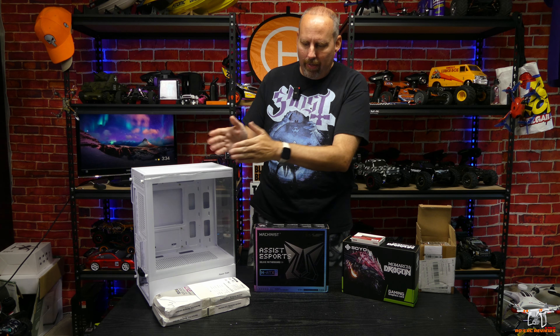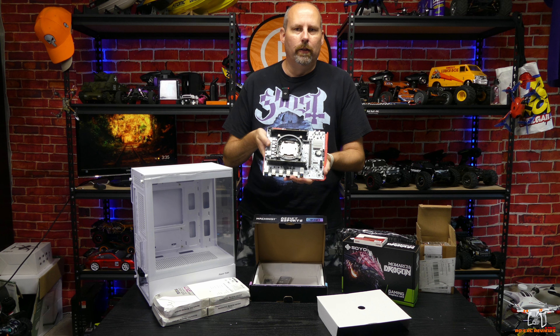We've got a case, fans, motherboard, CPU, RAM, a graphics card, an SSD, and a CPU fan. Let's quickly go over the parts and then put this computer together. This is going to be a low-end gaming PC, so it's not going to play the latest titles on high settings, but you should be able to play eSports titles at 720p or maybe even 1080p.